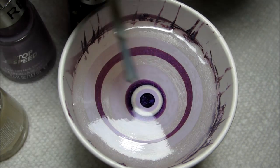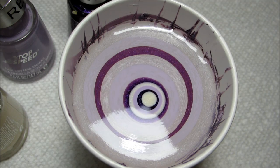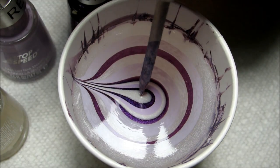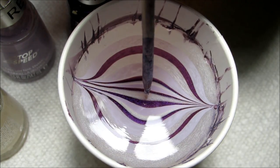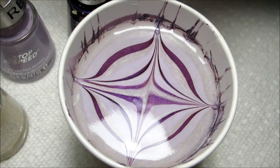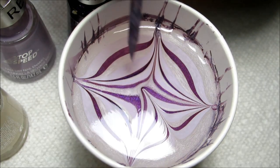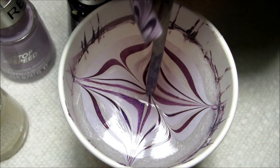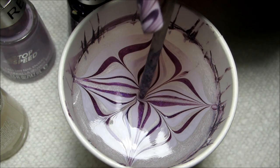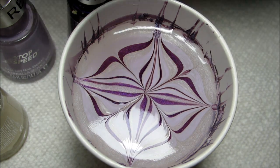I'm just going to finish off my bullseye with one more drop of polish there, and then I'm going to start out by drawing a pinwheel design — that's just going to help to add some more detail when I get to drawing the spiral. The more lines you draw before you do your spiral, the more detail your spiral is going to have.